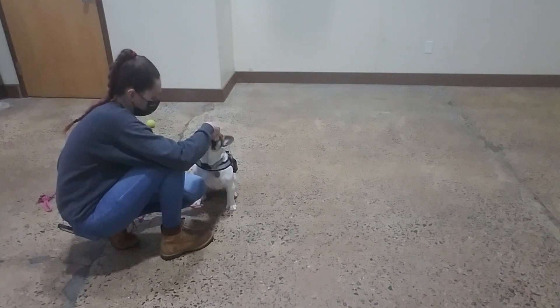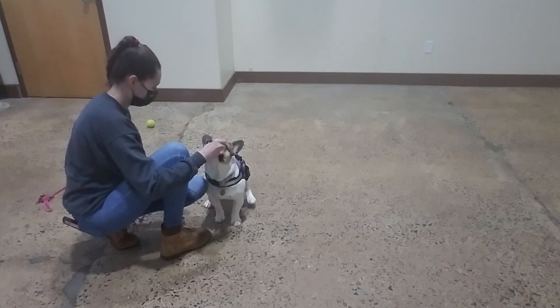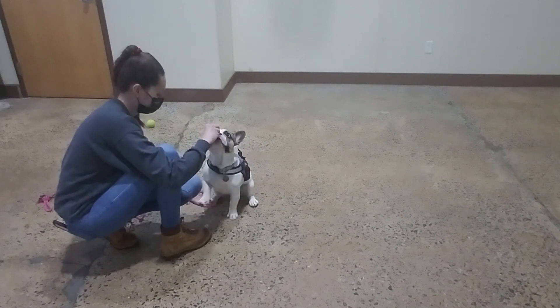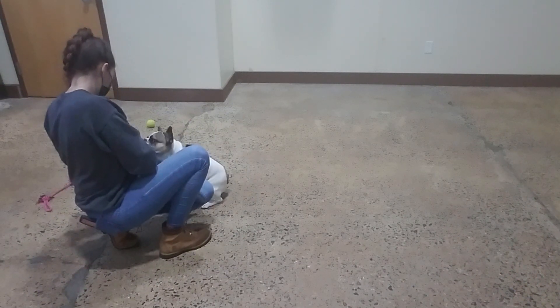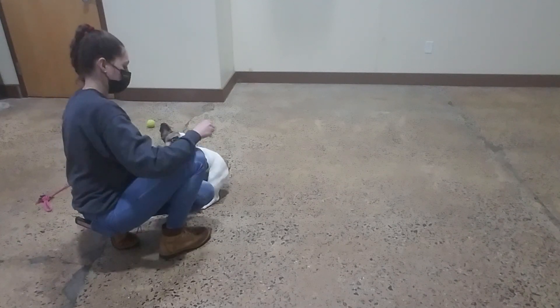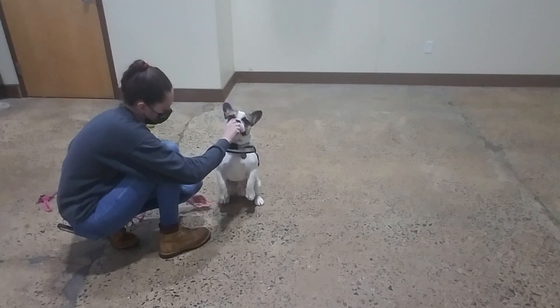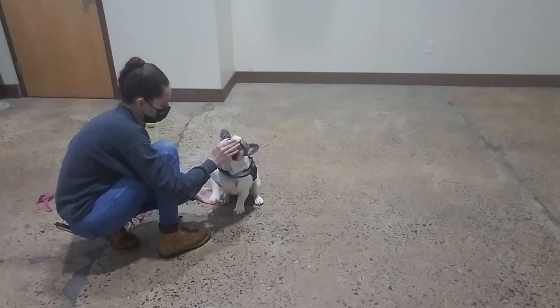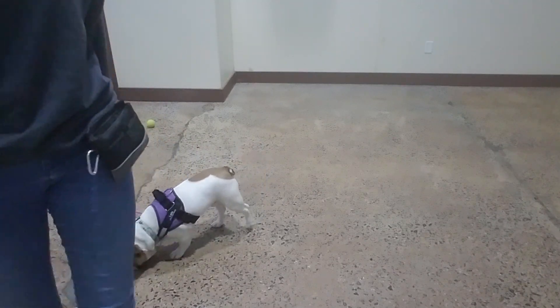Yes. Good. Yes. Good. Yes. Good. Some more. Let's see. Yes. Good. Yes. Good. Some more. I have a good boy. Awesome.